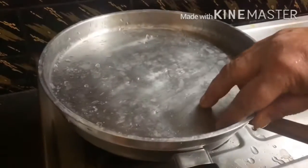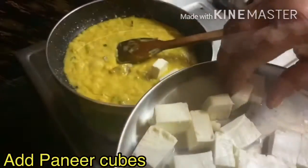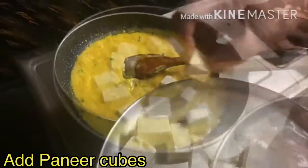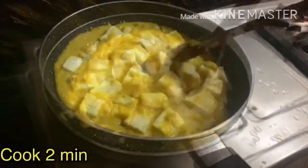Once the mixture is cooked, you need to add the paneer cubes into our mixture. Now let the paneer cubes sip into the mixture and let it cook for almost 2 minutes covering the lid.